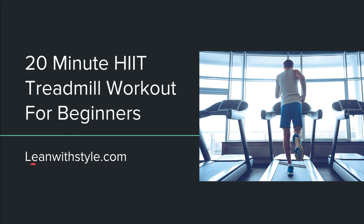What's up, you guys? Christian here from leanwithstyle.com. In this video we're going to go over a HIIT treadmill workout for beginners — specifically a 20-minute HIIT treadmill workout. This assumes you have a treadmill at your gym or at home. Note that this video assumes your treadmill can go up to at least speed 11.